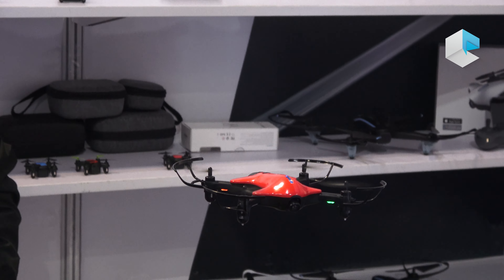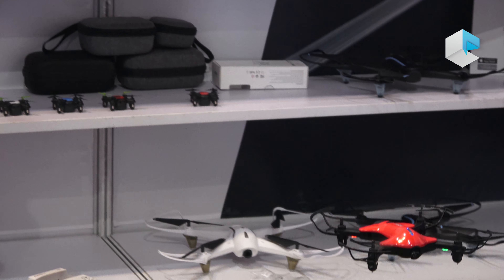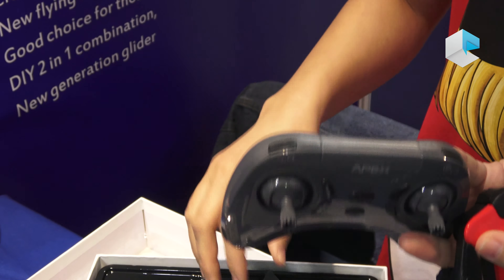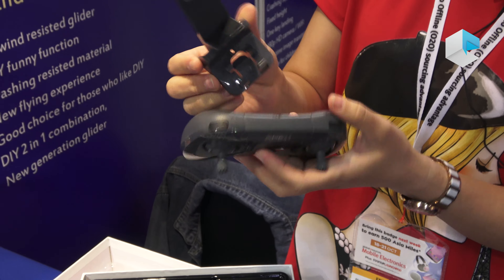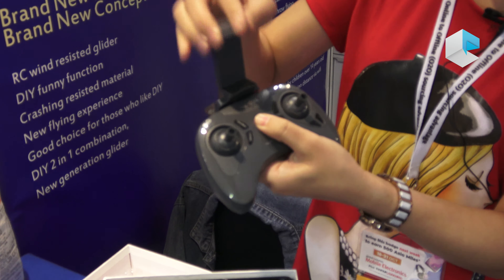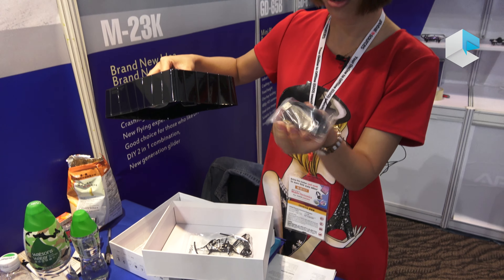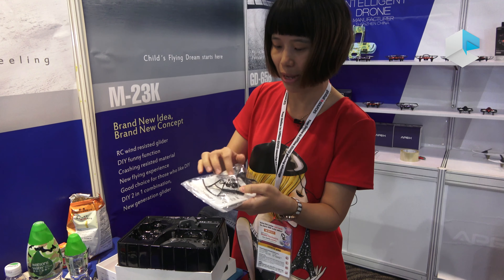In the box we have a remote controller, and you can attach your cell phone to it right here. Inside you also have one charger and an extra set of propellers.